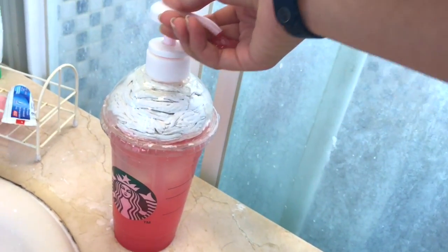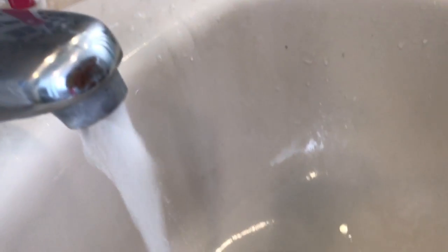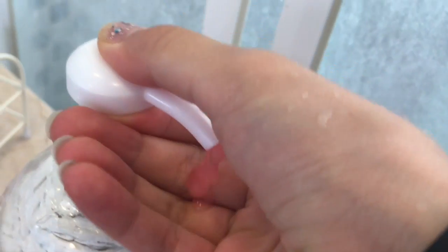And here's the completed Starbucks soap dispenser! I really like how this turned out because it looks super cute and it works as a bathroom decoration as well. The holidays are just around the corner, so if you're trying to figure out what to give a friend, this DIY will make a wonderful gift. Thank you so much for watching — I hope you guys enjoyed this video and I'll see you in my next one!